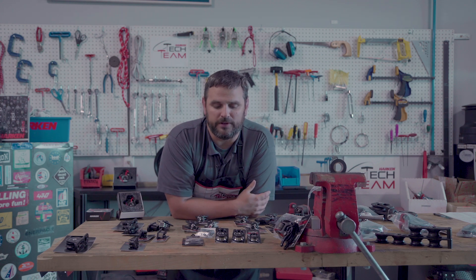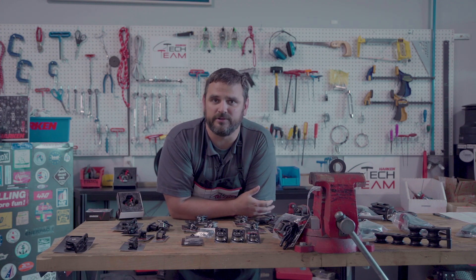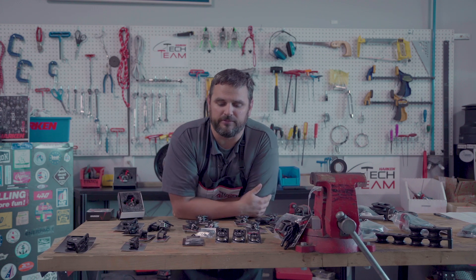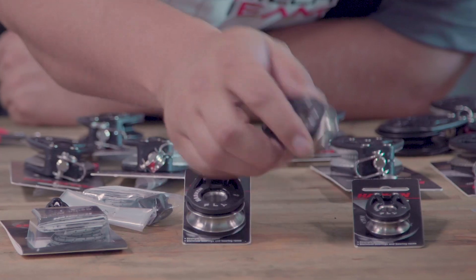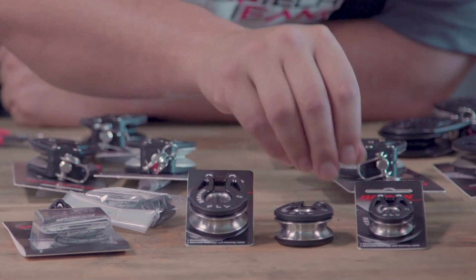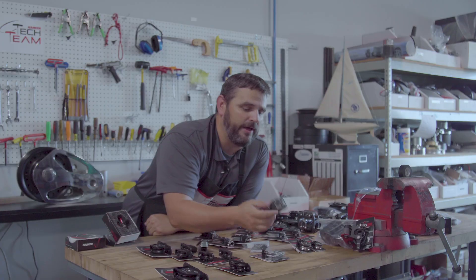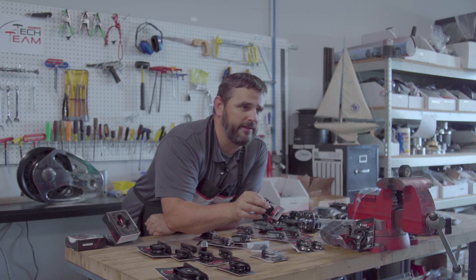What we developed was off of our Lashon line, out of our carbo blocks, the T2 line — we've developed this fly line of blocks. The 40 and the 29 have stainless steel shivs on stainless steel bearings, which give them tremendously high working loads in a very light, compact package that can be lashed on.